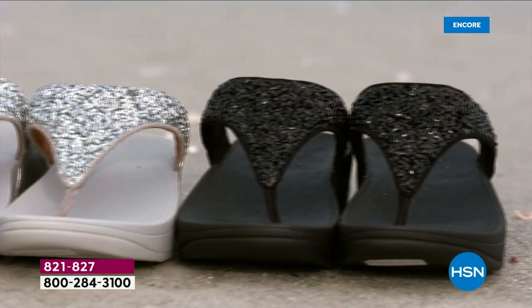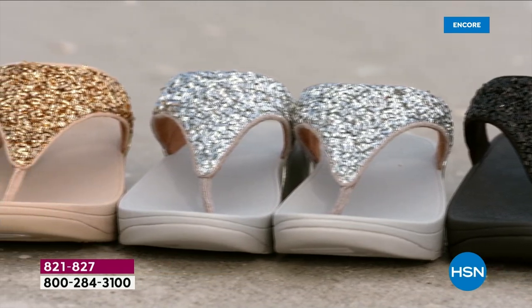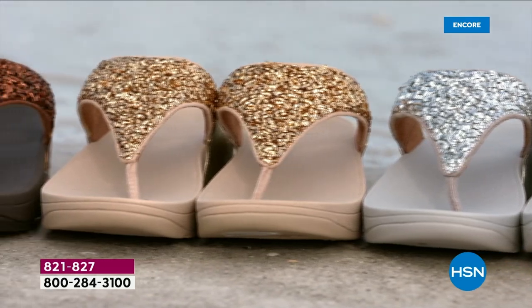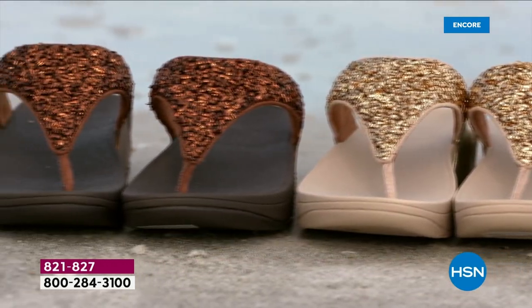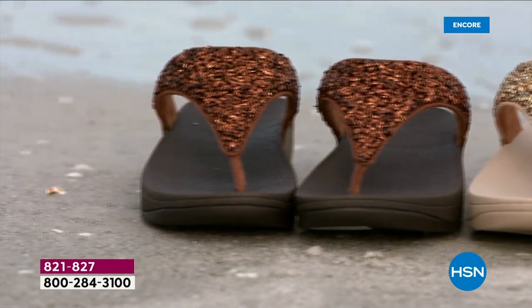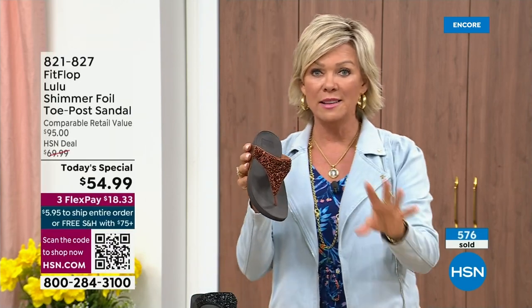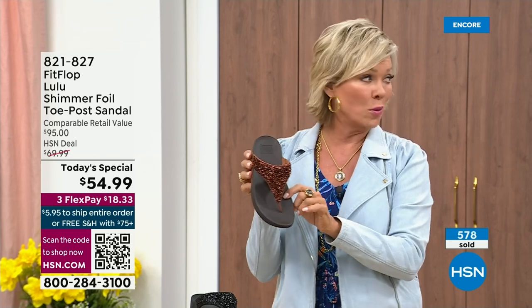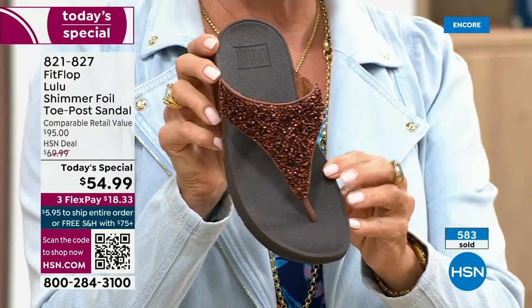It's been over two years since we've had a Today Special — part of that is because of all the challenges the pandemic brought with getting the proper materials to make these incredible designs. Half of the orders at this point in the Today Special launch are in the bronze. Half of the orders are in bronze — so far and away, this will be an early sellout on this color.